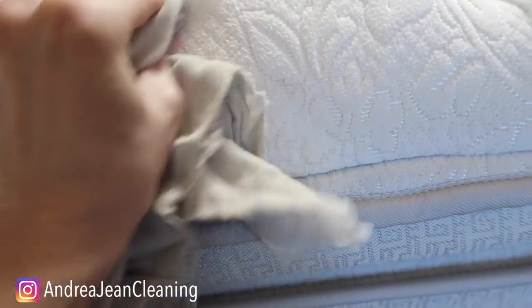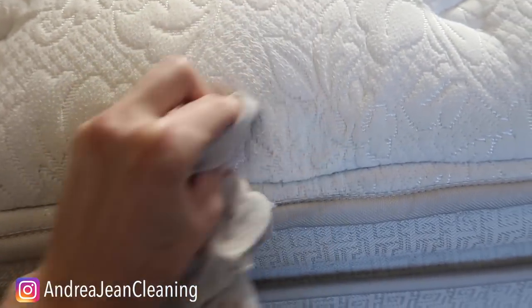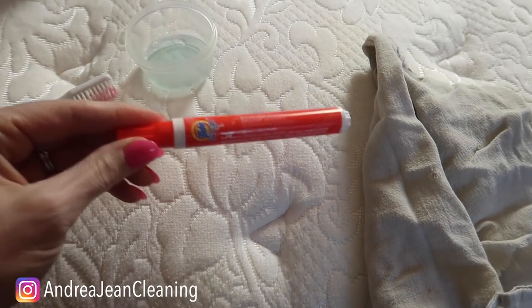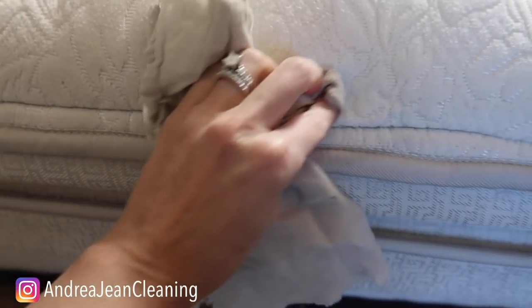The combination of these two things right here is like a Tide Pen in a little container and it smells much better. This has been a common complaint — many of you hate the smell of the Tide Pen and I can see that.